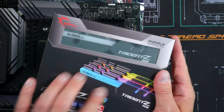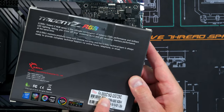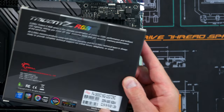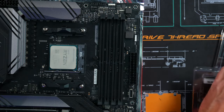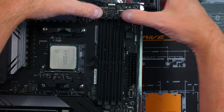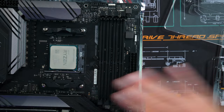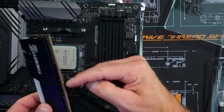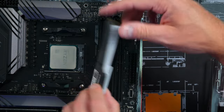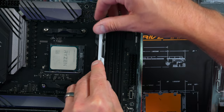We're going to install G-Skill RAM — DDR4, 32 gigs, four sticks of 3600 MHz CL16, which is pretty fast. To install, flip the retention clips down. On this board only one side flips. Take your RAM stick, don't touch the bottom, and put it in. There's only one way you can do it because of a little slot; if you have it backwards, don't force it down because it won't fit.